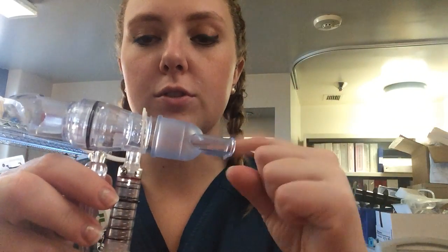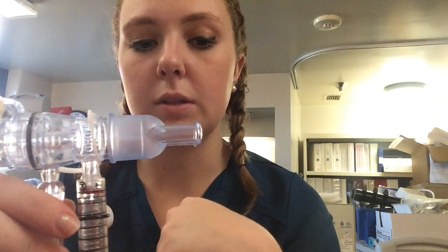I'm going to instruct my patient to put their lips around the mouthpiece here and make a nice tight seal. You can use a nose clip if needed if your patient is having issues breathing through their nose.